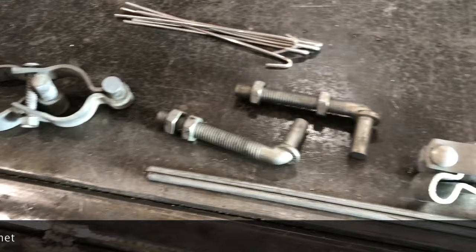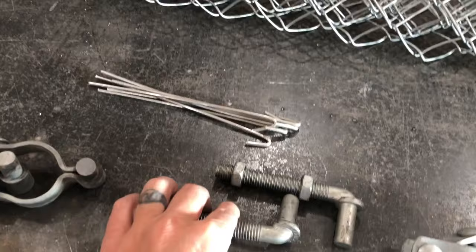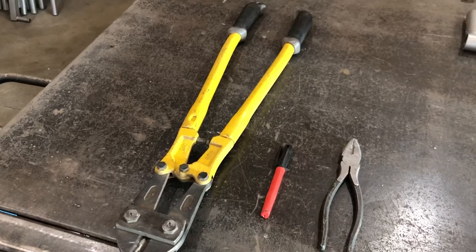If you do not have a drill press then you can't use the J-bolt hinges. J-bolts are nice because they are adjustable, but the wraparound hinges are really easy if you don't have that. For the tools you'll just need pliers, a marker, and bolt cutters.